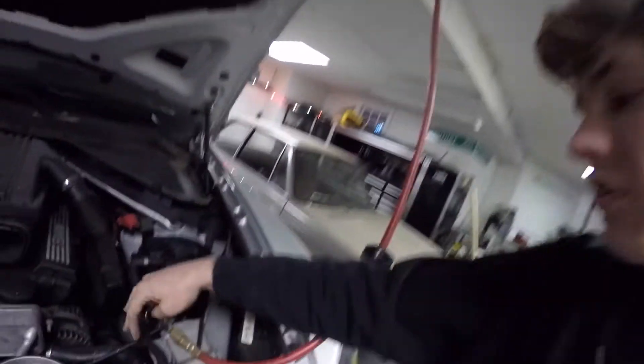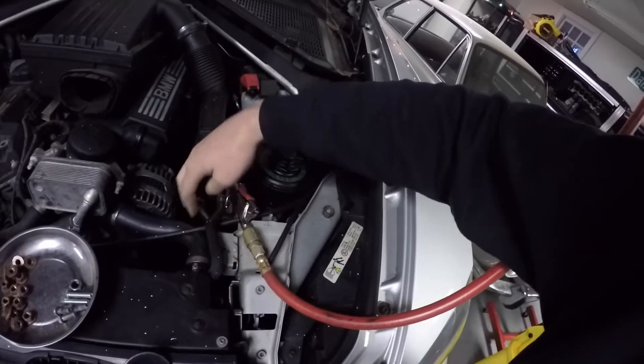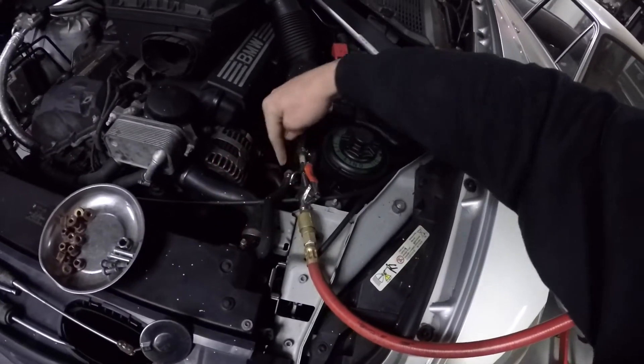With a BMW it's pretty easy because they all have these reservoirs instead of overflow tanks, so you can just tee it into here — this little one coming off the radiator. On something like a Chevy with a classic radiator cap and overflow tank, you can tee it into pretty much anything, whether it's a heater core line.